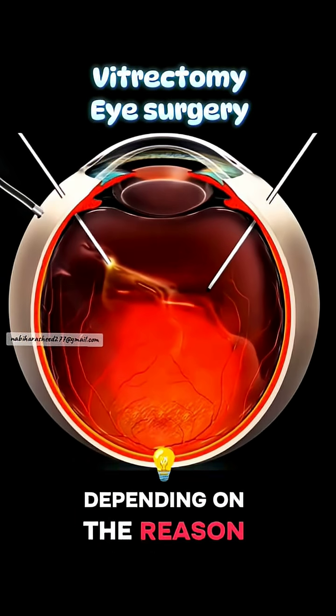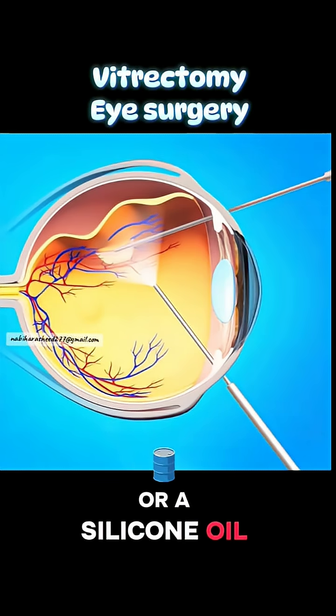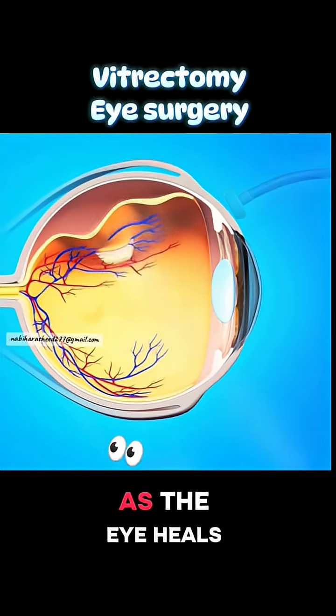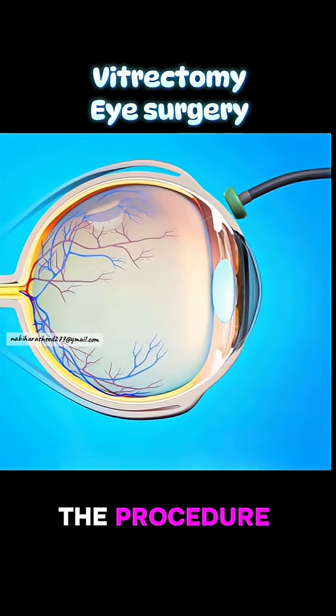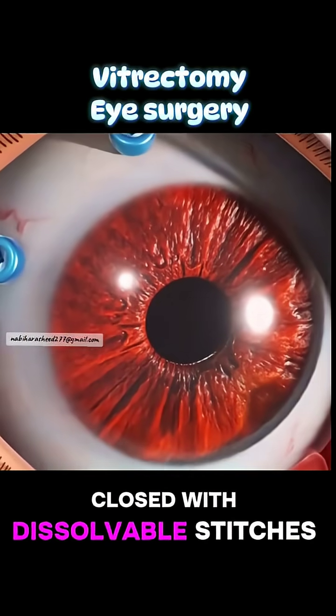Depending on the reason for surgery, the eye might be filled with a special gas bubble or silicone oil to help keep everything in place as the eye heals. At the end of the procedure, the tiny incisions are either self-sealing or closed with dissolvable stitches.